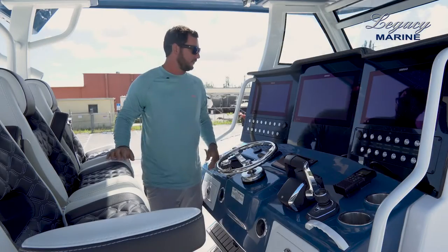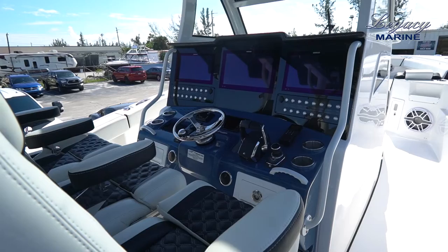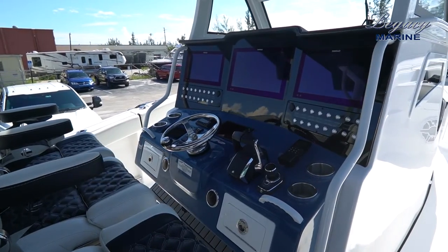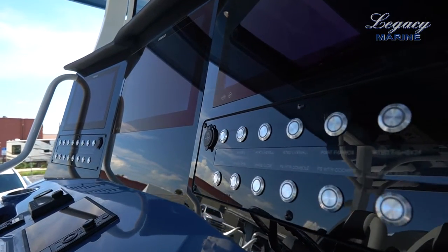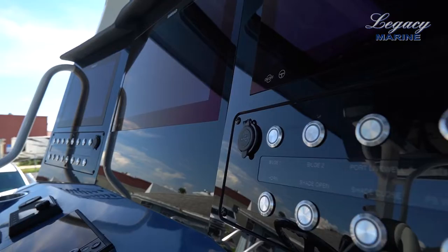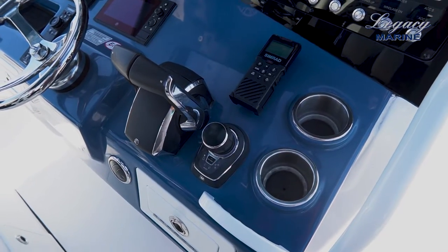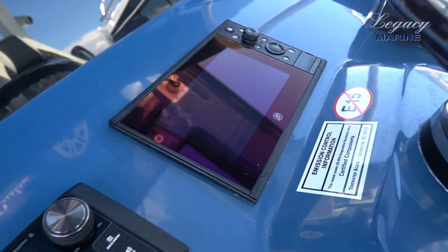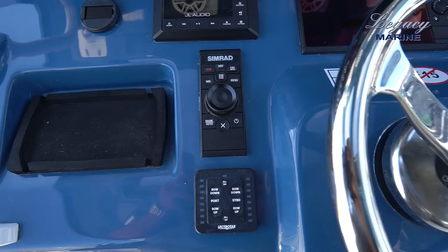Let's take a look at the dash. Here we have a 24-inch Simrad and a 16-inch Simrad on port and starboard side. Here are all your Boca Tech switches for all your controls. The joystick is located here on the starboard side, and there's a 9-inch Vessel View for the Mercury to show all your fuel, miles per gallon, and so on.